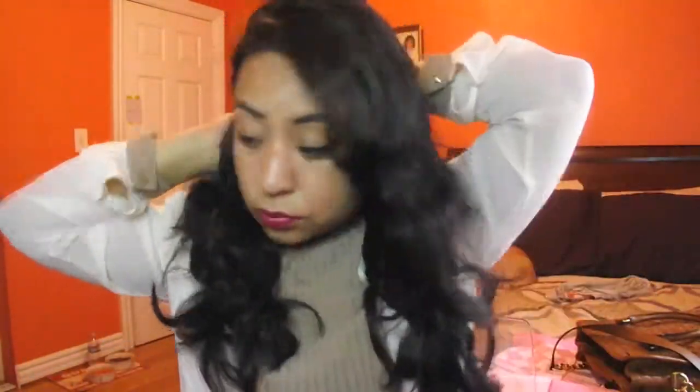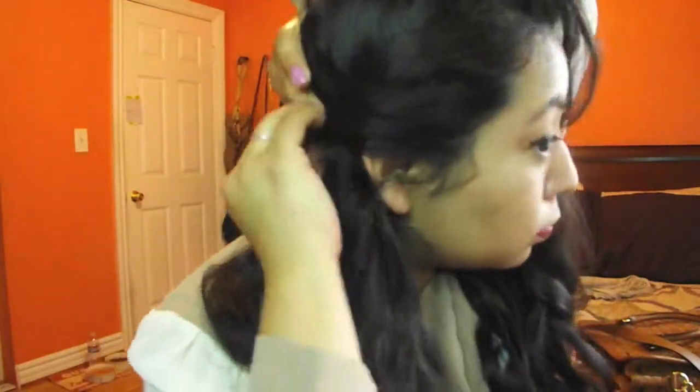I like to put it to the side because I don't like having a lot of hair in my face. That's about it, guys — so easy! I hope you enjoy it, let me know what you think in the comments.